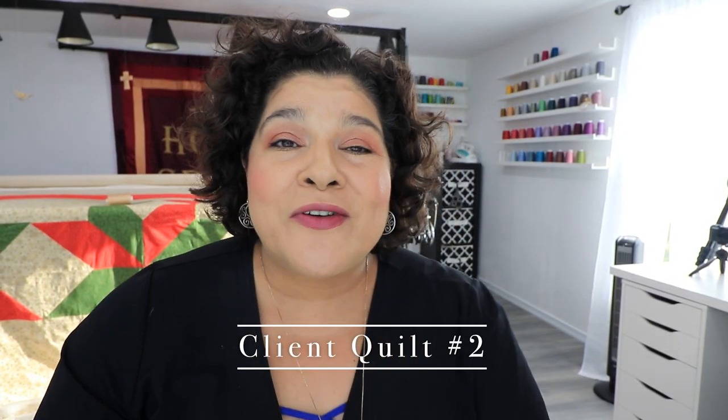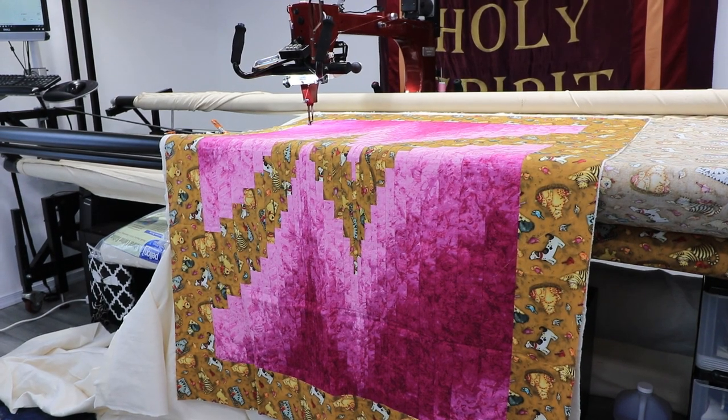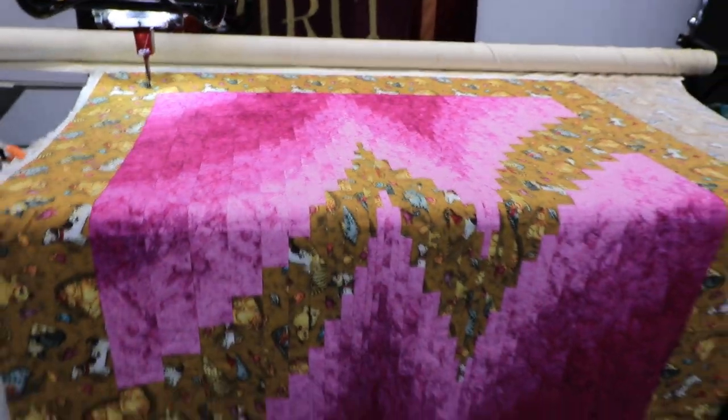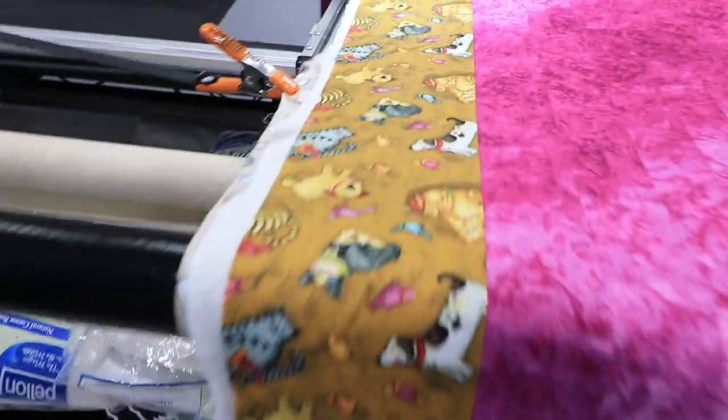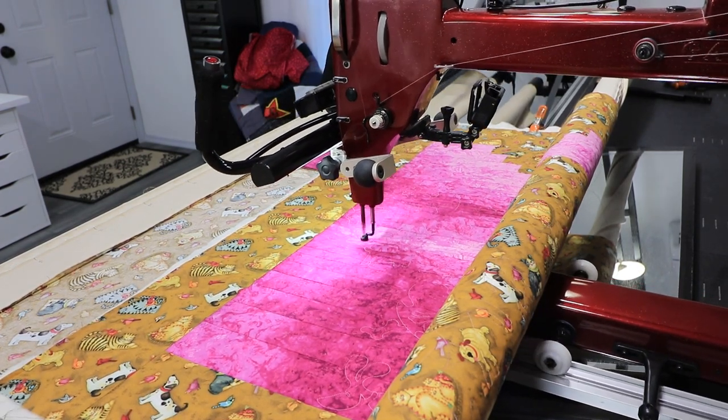Client quilt number two — one of you wonderful subscribers sent me this quilt. I called it the cat quilt but it mainly had dogs on it. It was a beautiful strip quilt and it quilted so lovely and easily. I used a pattern called Dog Tails from Ambrite. The quilt was very straight, well ironed, and made with a lot of love. I loved the hot pink and magenta in it — it was just the neatest. She's from Dallas and I appreciate her a lot.